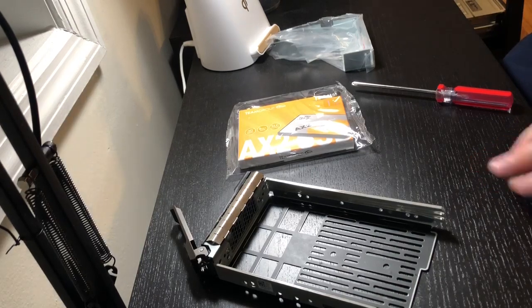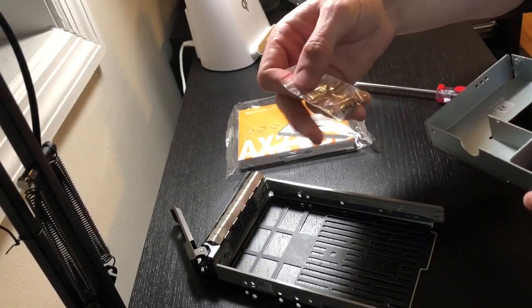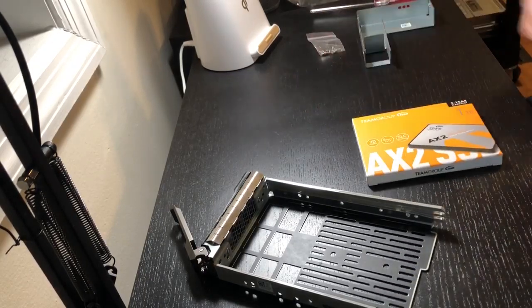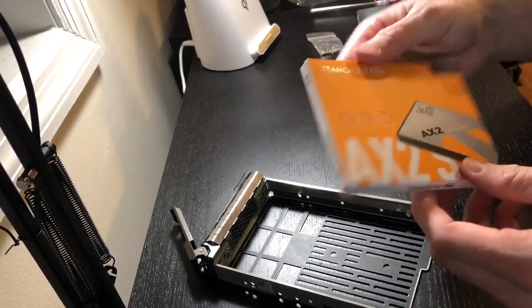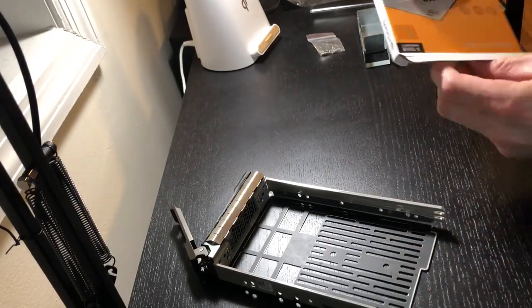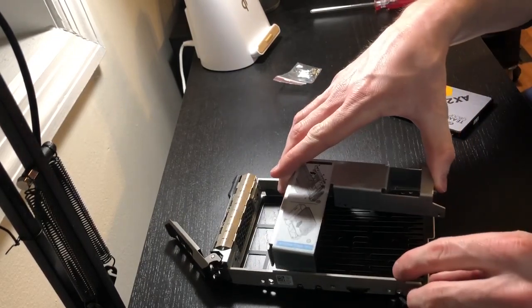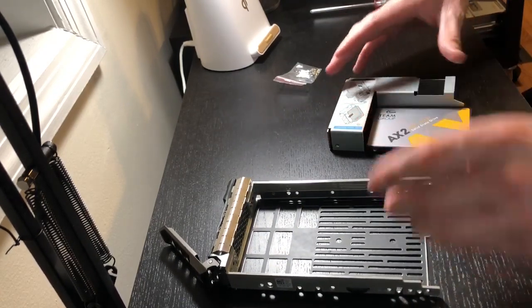Now unbox this bracket — it comes with some little screws for the SSD. Unbox this SSD. I don't know a whole lot about Team Group, but the reviews are pretty good so we'll give it a go. Now, one mistake I made the first time I did this: you need to put the SSD into the bracket first, otherwise you won't be able to do it once you put it in the caddy.